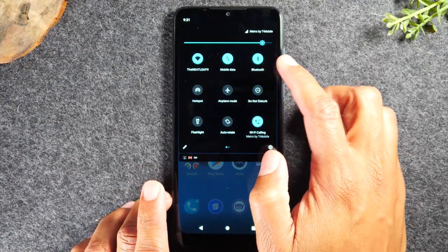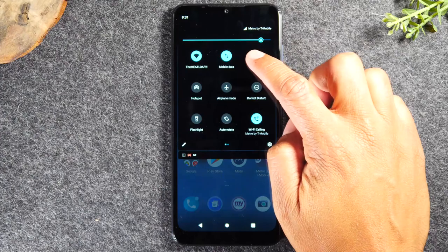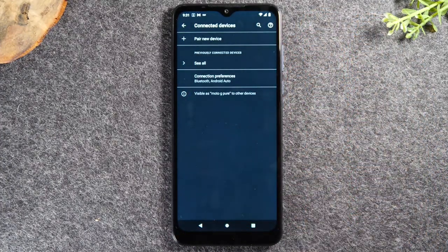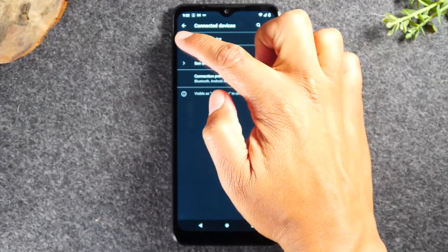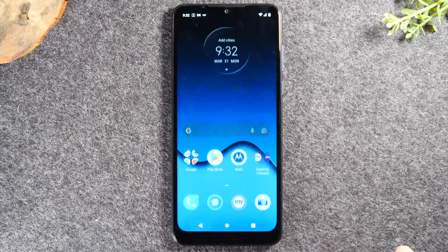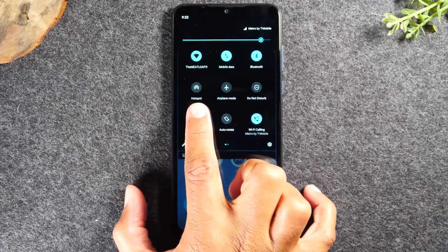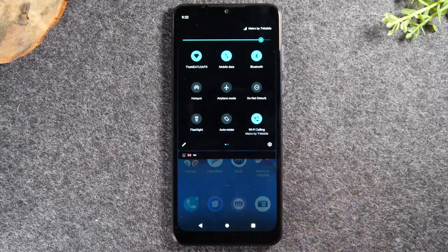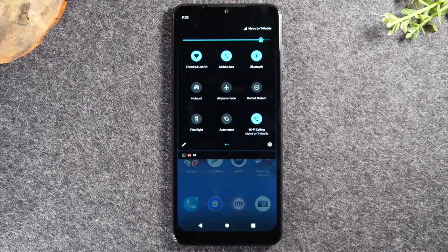You also have your Bluetooth option. If you have a Bluetooth speaker or Bluetooth headphones, hold down on the Bluetooth button and it takes you right to the Bluetooth menu. Tap 'pair new device,' make sure your device is in pairing mode, and once it is you can connect and send the sound to it. You also have a shortcut to your hotspot in the event you want to use your phone as a hotspot for your tablet or computer.